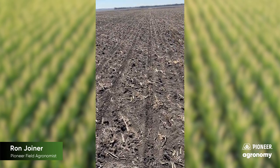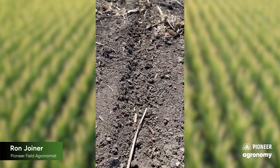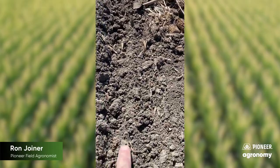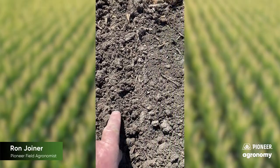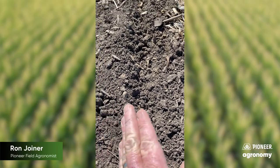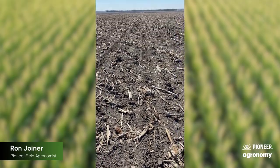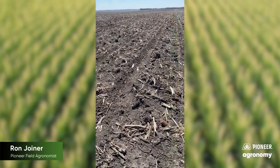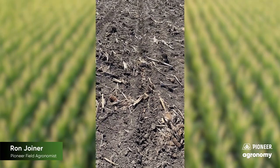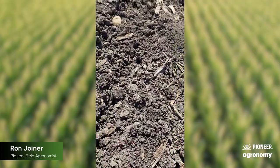You'll notice as we go down through here and look at these rows that there's a slight berm of dirt on either side of the row. Notice right here where the planter ran — where the double disc opener ran — and up above that is a slight little berm where those discs push the dirt away on either side. That can cause a little bit of an issue when trying to determine planter depth, and typically guys will misguess their planting depth due to these little berms of dirt.